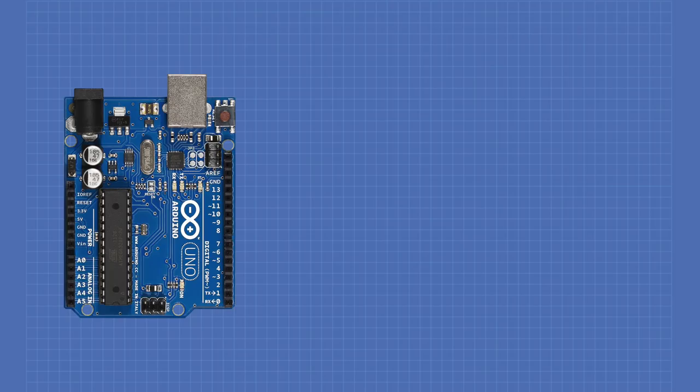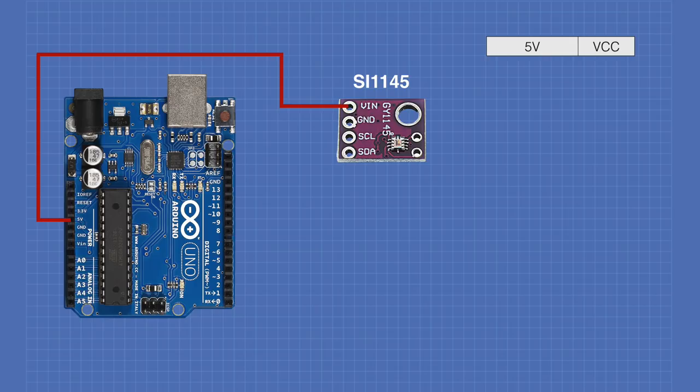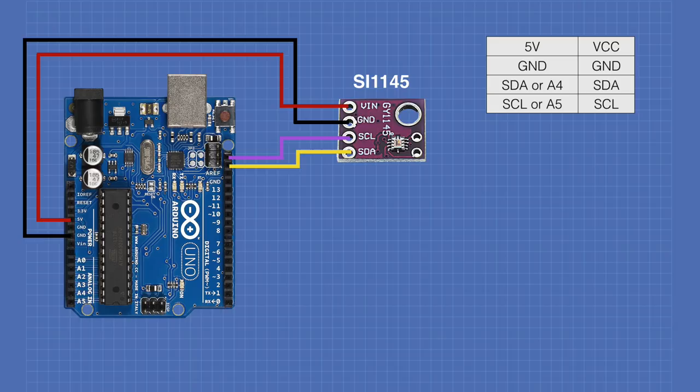Hooking the SI1145 up to an Arduino Uno is quite simple. Connect 5 volts from the Arduino to VCC on the SI1145 (which may be labeled VIN or VDD). Connect ground to ground. The SDA line connects to the Arduino's dedicated SDA port or analog input A4 — they're the same connection. Similarly, SCL connects to the Arduino's SCL output or analog pin A5.